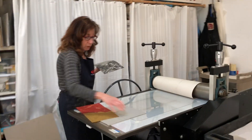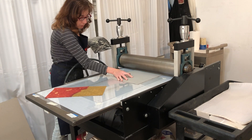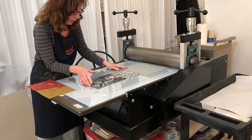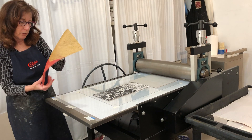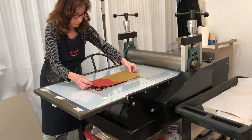Now I'm coming over here. This is my guide. Put this down correctly — this is the top. I always have to check that. Yes Robin, it's the top.